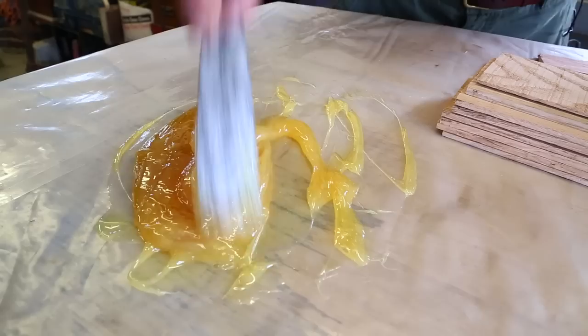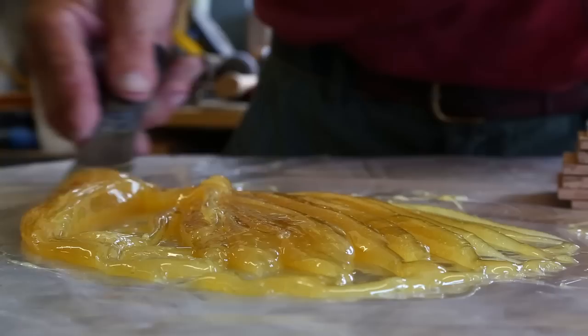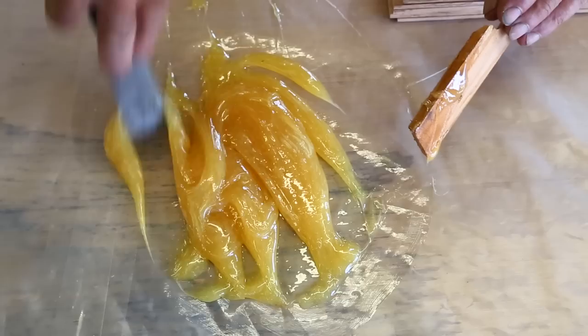What I'm going to do now is scrape around the edges of where I'm mixing so that I can get any unmixed product mixed back into the volume. We've got our glue mixed and we're just about ready to start spreading it on the laminates.